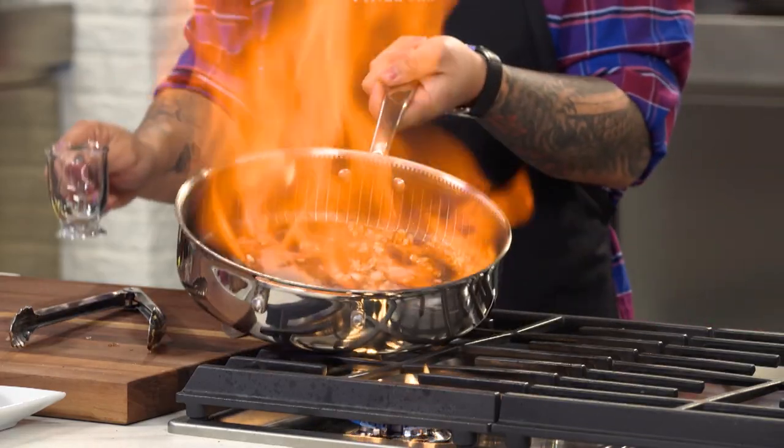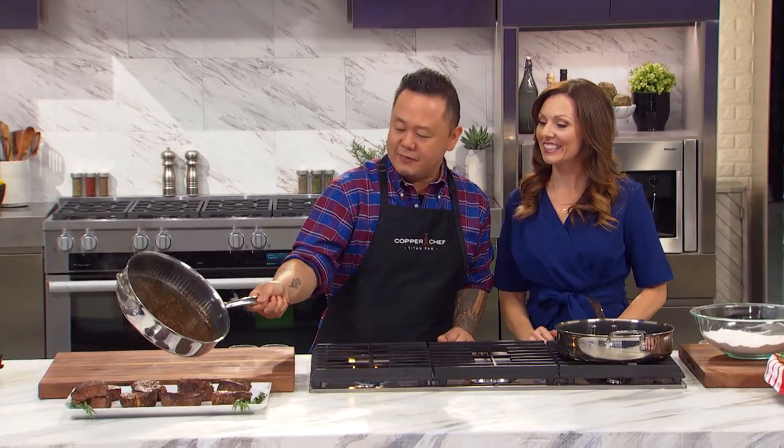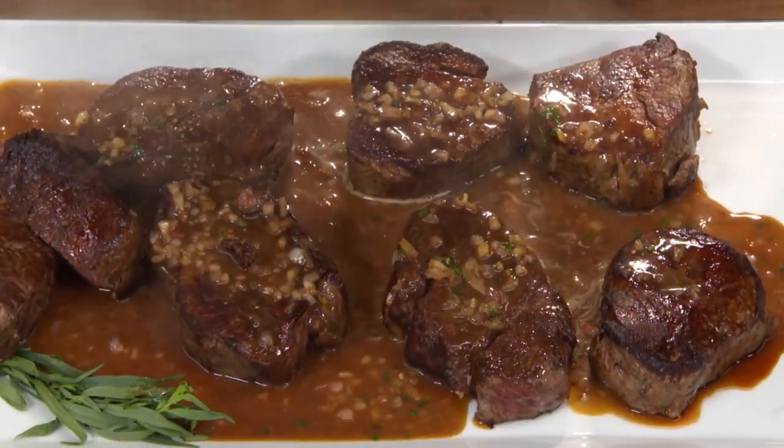This could be brandy, this could be cognac. Oh look at that — if you can't take the heat, get out of the Titan pan. Amazing filet mignon with brown gravy. Oh look at that. So good.